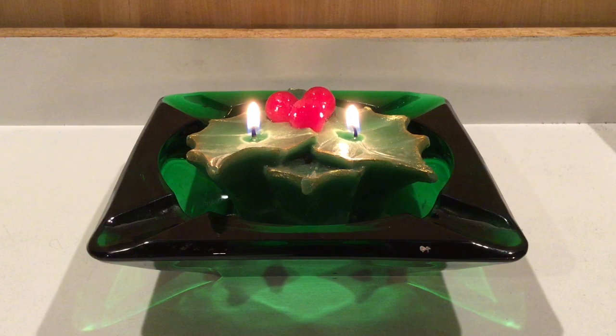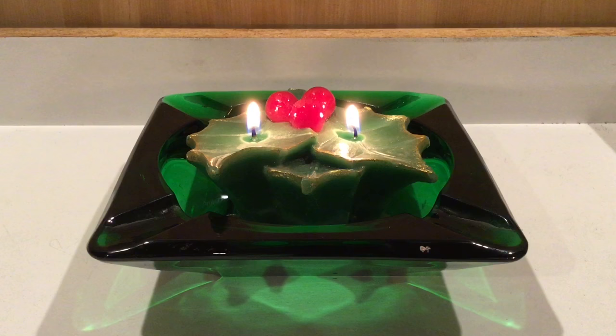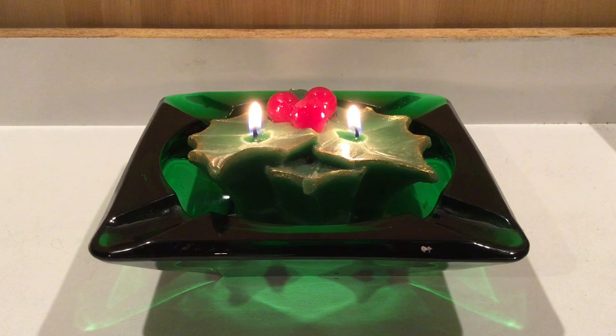Look at how festive that is! Now our Firearms Trivia question for today is: what is the Skeeter load? Now you might think that's got something to do with skeet shooting, but that's far from the actuality.